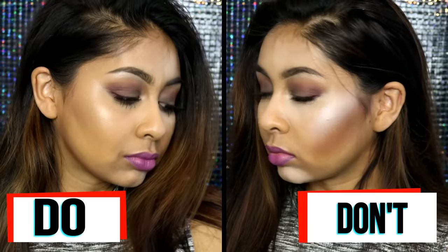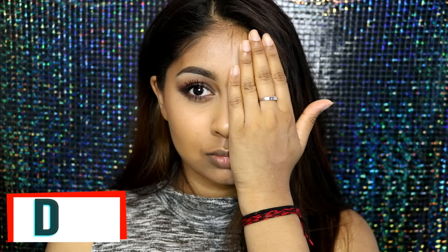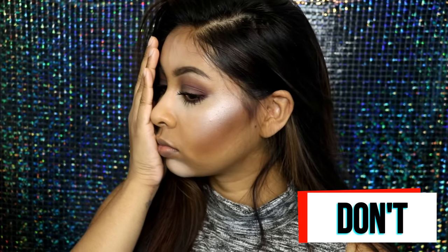Hi everyone! Today's video is going to be a contour and highlight do's and don'ts video. This is the most requested video since I did my eyeshadow do's and don'ts video. As you can see, this is the do side and the horrible don't side — there's a straight line across my face.